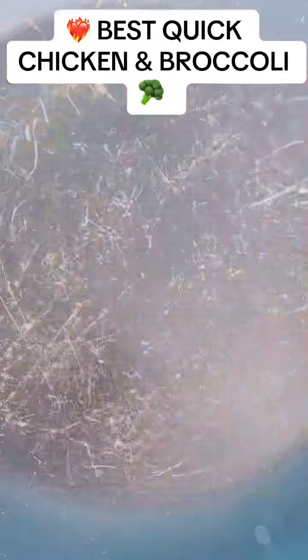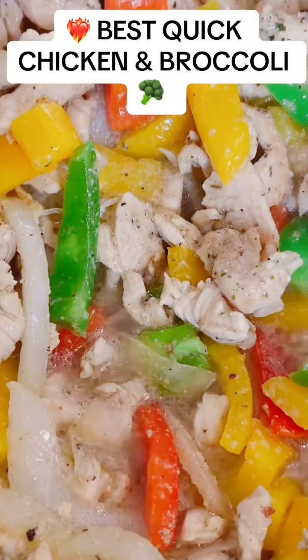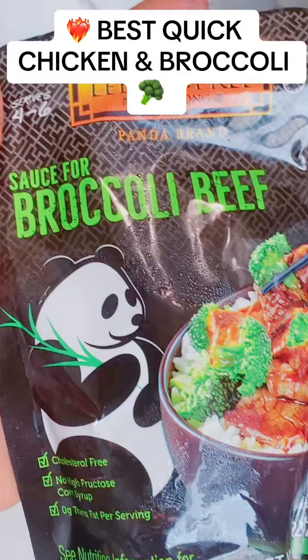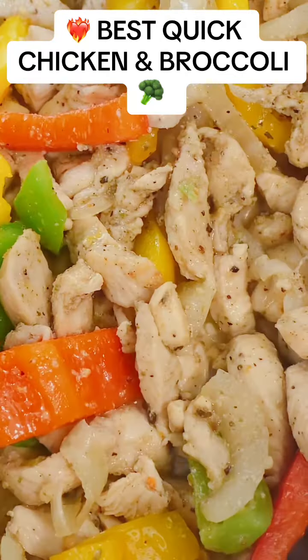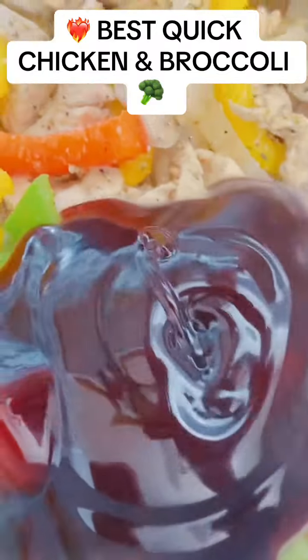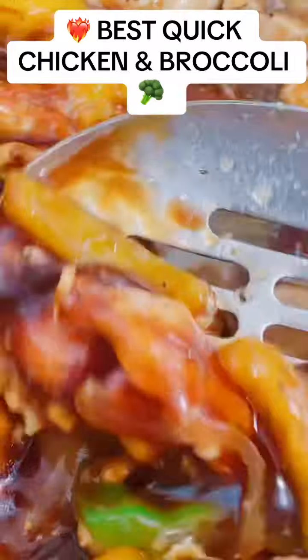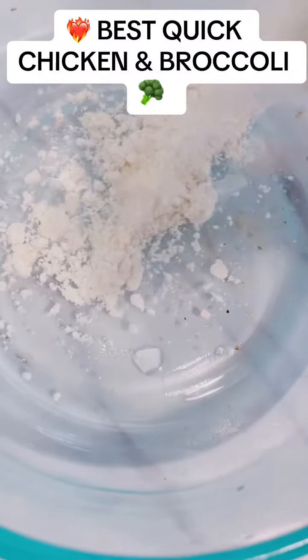I'm getting down here — gonna throw the chicken in there, let it cook, and put the vegetables in there. I'm telling you, this is the quickest, easiest meal you're gonna eat. Then I realized that pan was too small because I still gotta add the broccoli and all the sauces.